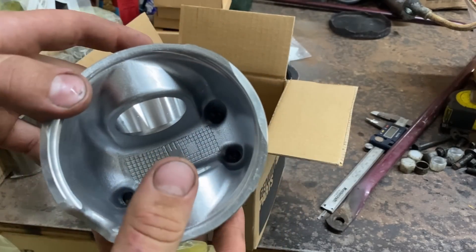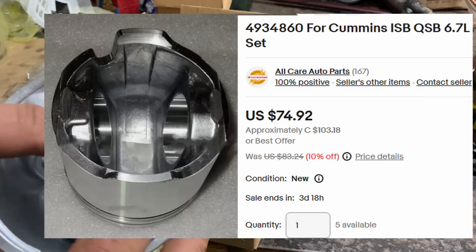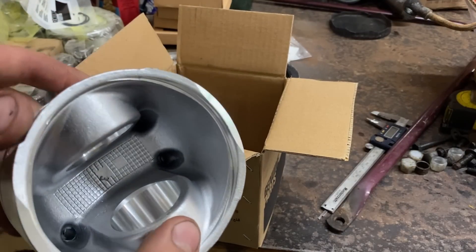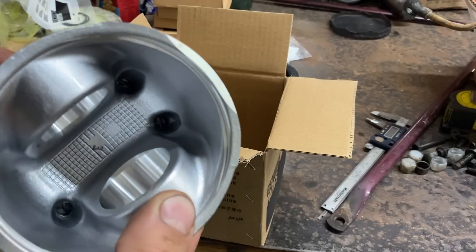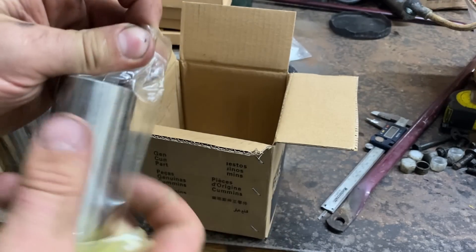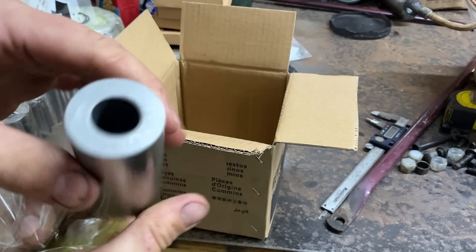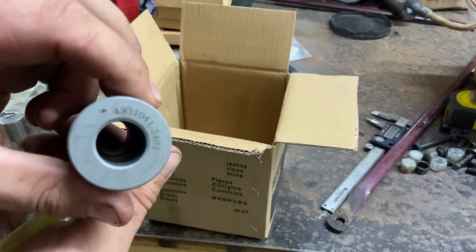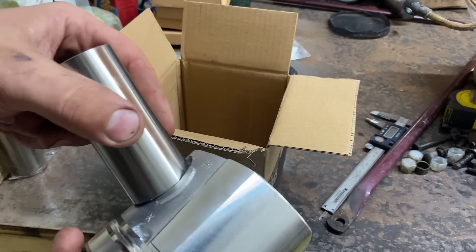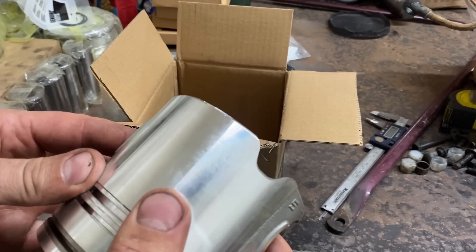Something to note — I've seen on photos of cheap pistons that they may not have the piston oil squirter holes. If you're looking for pistons, I think that's a good indicator of a quality one versus a cheap garbage one: whether it has the oil cooling holes. Got the wrist pin — nice and heavy, looks good. The part number is right there and it fits in there nicely.